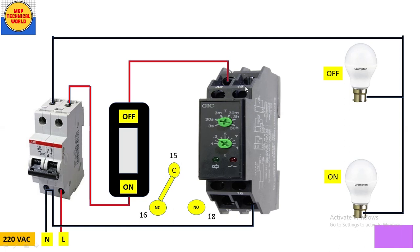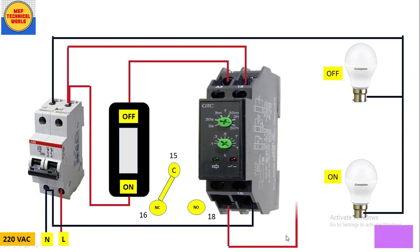Now for the load side: terminal 15 is the common supply, so from the MCB output take a red wire and connect it to terminal 15 — phase supply is now present at terminal 15. Connect the first bulb to terminal 18 (NO contact) with a red wire. Connect the second bulb to terminal 16 (NC contact) with a wire. The wiring of this timer is now complete.